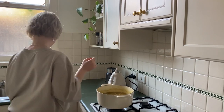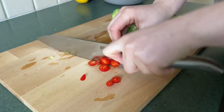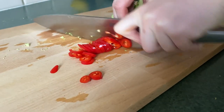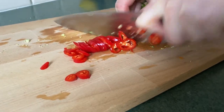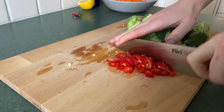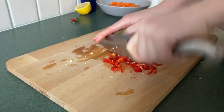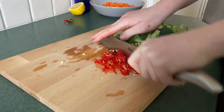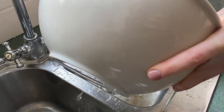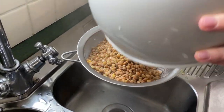Now we're just going to slice up one big long red chili, and after that we're just going to run a knife through it again — nothing very uniform here, just give it a rough chop. Now we're going to drain our lentils that were sitting in boiling water.